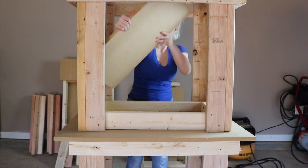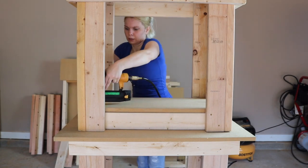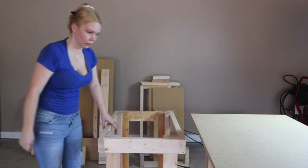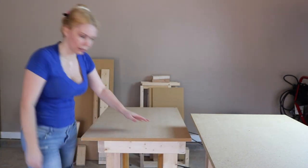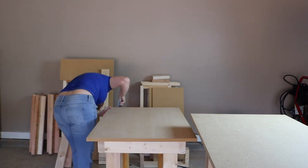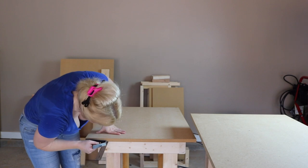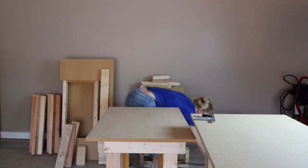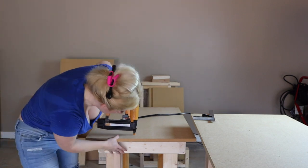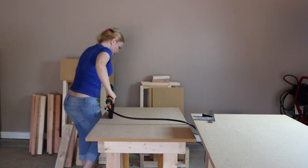Once I had the entire frame assembled, I started attaching the table tops and the bottom shelf. I'm just doing this with my nail gun. I'm going to go back later and attach some wood screws through the top surface, countersink them and screw them down. But for now I just want to get everything in place and make sure everything is lined up properly, with an even two inches on all four sides for the top. The nail gun allows me to squeeze shims in between the MDF and the frame easier if I need to go back and get both tables to line up with each other.